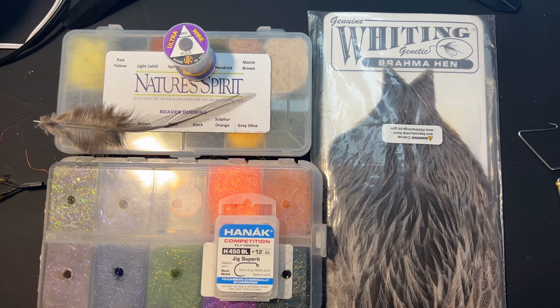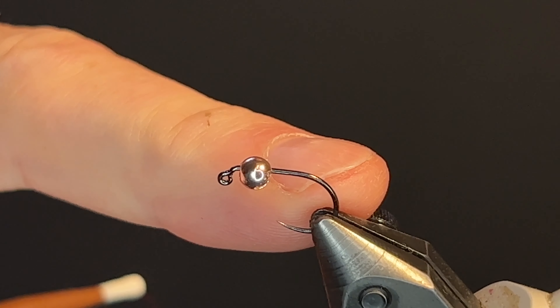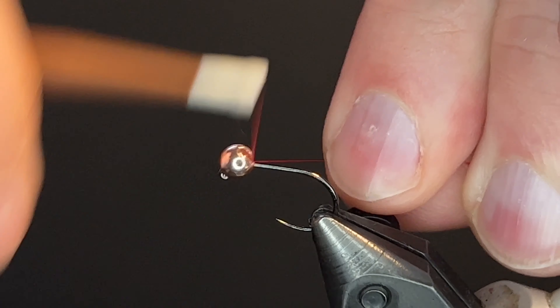Let's delay no further. These are the fly tying materials. The hook is a size 12. The hook I'm using is a Hanuk 450BL, gold bead with red thread.